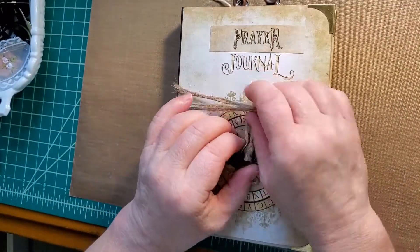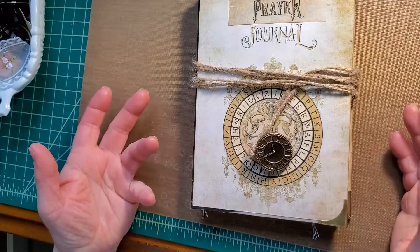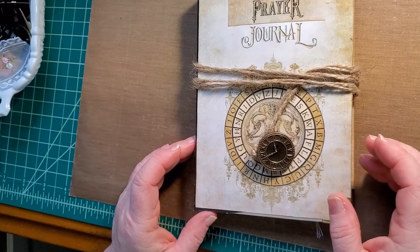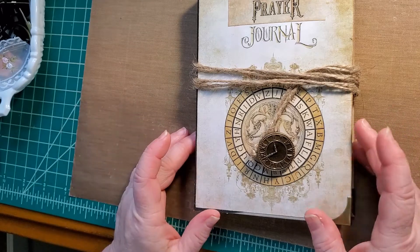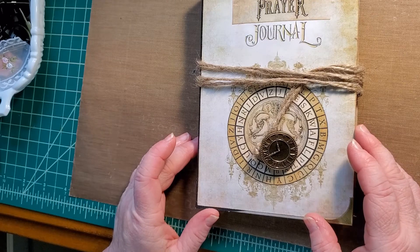I hope you like this flip-through. If you have any questions about any of the elements I've used in here, just let me know. In another week or so I will be doing my New Year giveaway, so stay tuned for that. Have a wonderful day and Happy New Year! Bye bye.